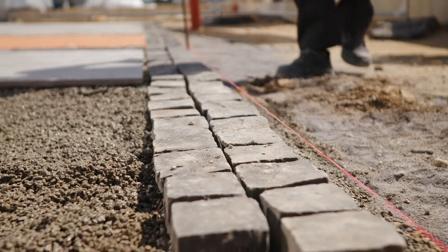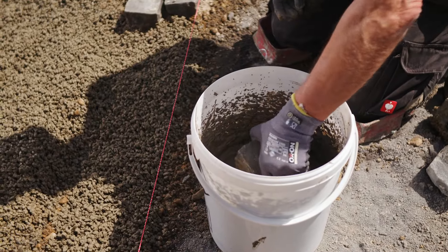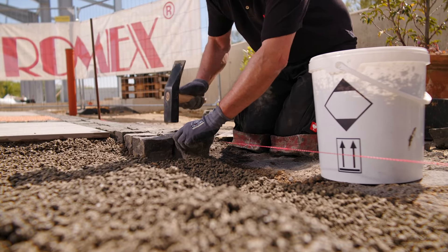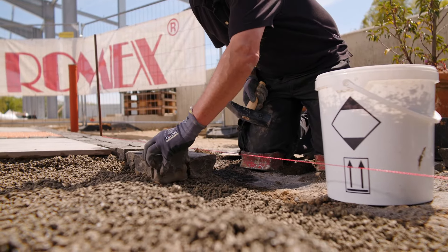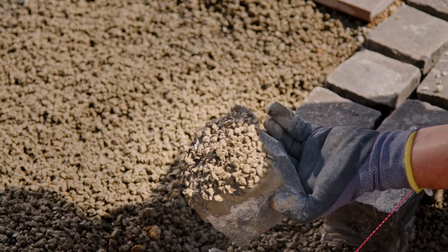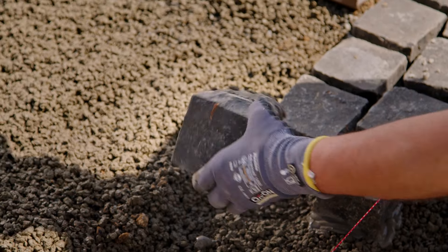For smaller tiles, immerse the slightly moist, clean tiles or slabs about two to three centimeters (three-quarter inch to one inch) deep into the bonding slurry to ensure a strong connection between the two layers. If you lift a tile or slab after setting, you will clearly see the strong bond between the slurry and bedding, providing excellent surface stability and load-bearing capacity.